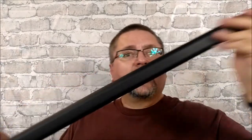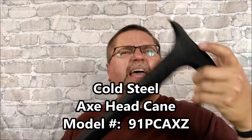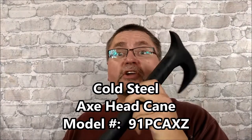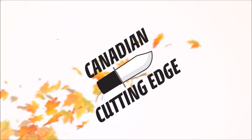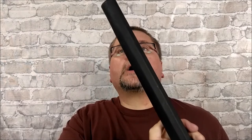This is by Cold Steel. This is their axe handle, hatchet handle, walking stick. Polypropylene, 38 inches long, super strong. You've probably seen the video showing how good it is. Cold Steel's got videos of them smashing up cinder blocks with these, and other guys have got videos of them breaking things up.